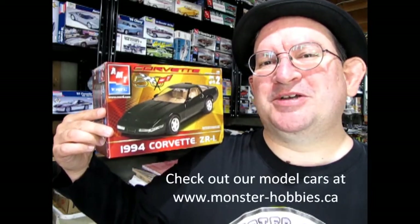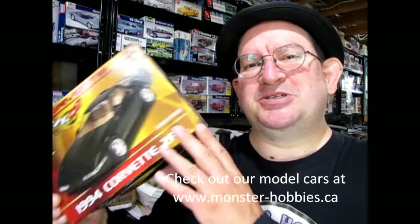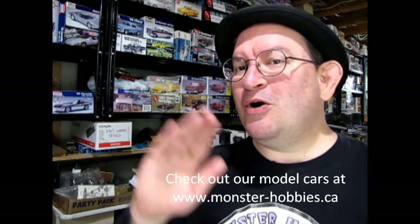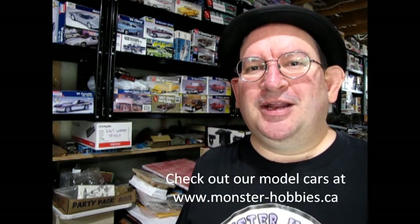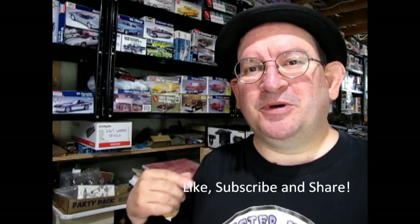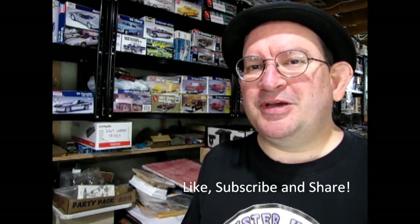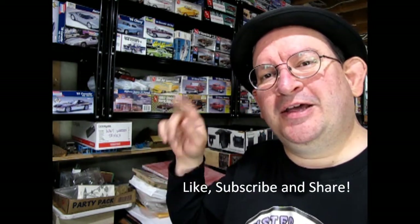I really hope you enjoyed this great unboxing video where you got to see the 1994 Corvette ZR1 by AMT Ertl. It's always nice when somebody else opens up that shrink wrap and goes through what's inside the box. If you enjoy these videos don't forget to like, subscribe, and share it with all your friends and family — pound that notification bell so you're the first to see new videos. If you'd like to support our Monster Hobbies model car museum venture, click the join button below — for as little as $3 a month you can help us reach that goal, and your name will be listed in the credits. Thank you for watching, and until next time, happy model building!